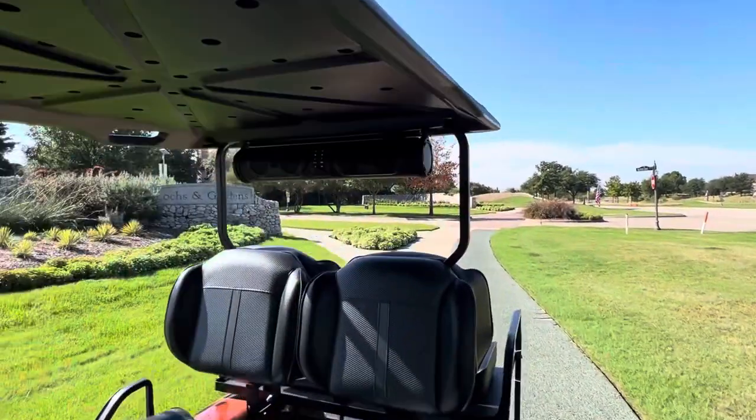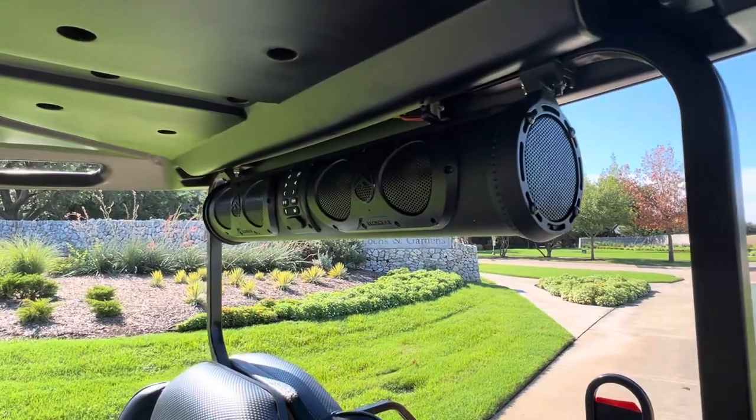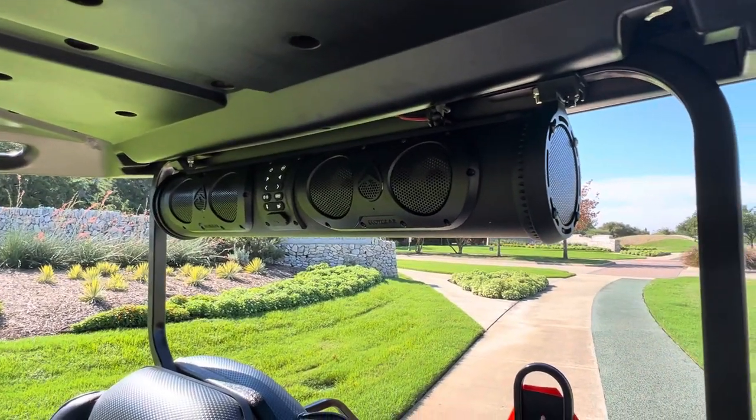Daniel had us go ahead and install this EcoX Gear sound bar, which sounds amazing by the way, but since I'm using my phone I can't demo that.